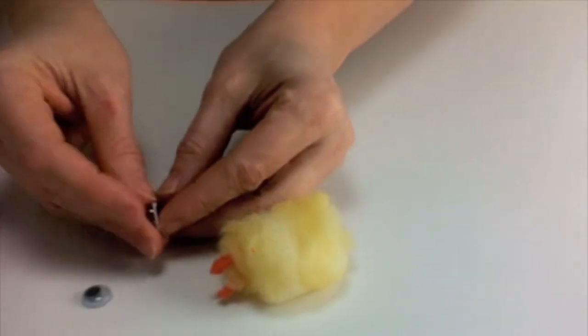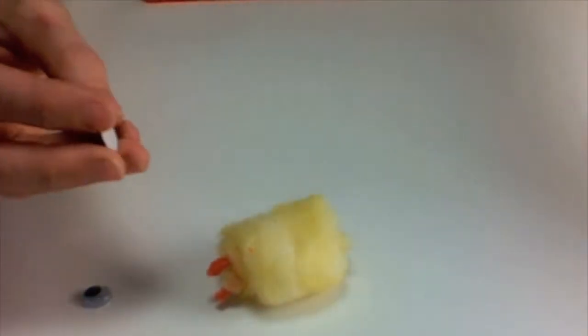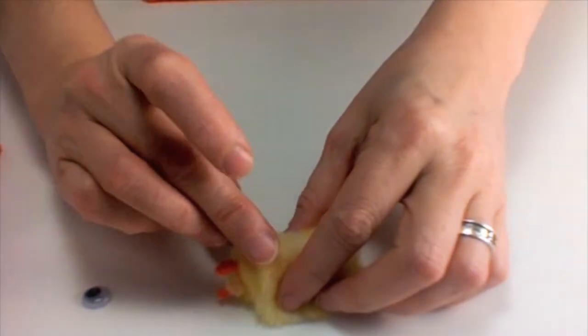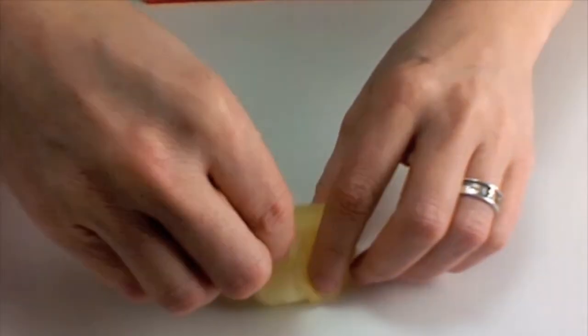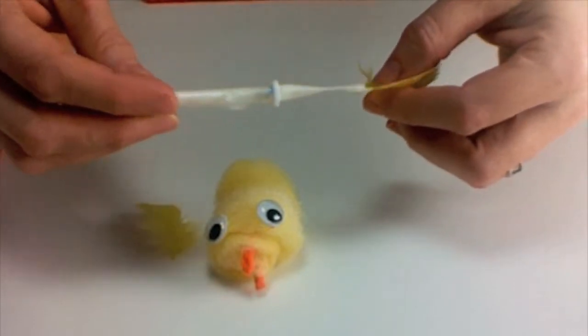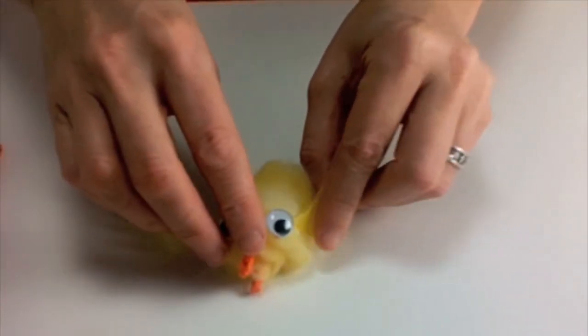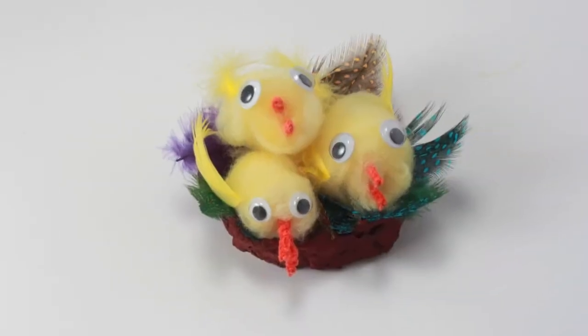Next, stick on the wiggly eyes and feathers for wings. There you have one cute chick to add to a clutch of chicks.